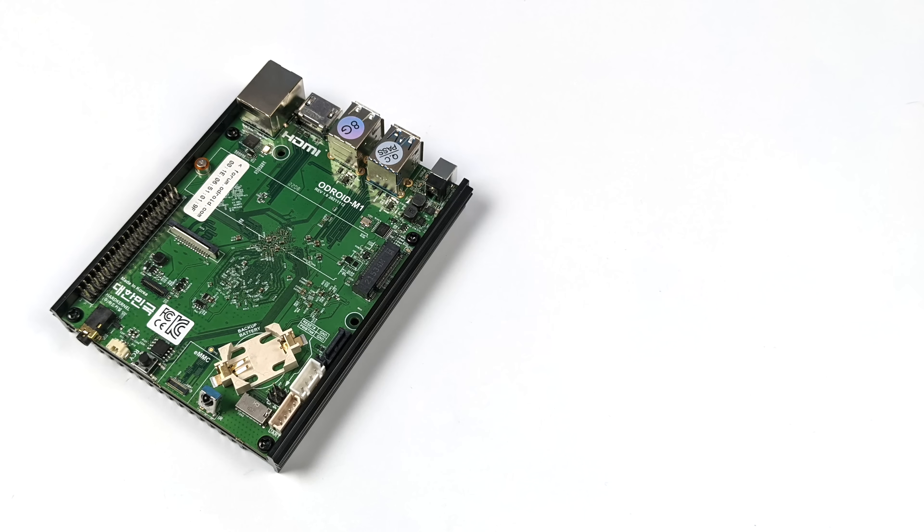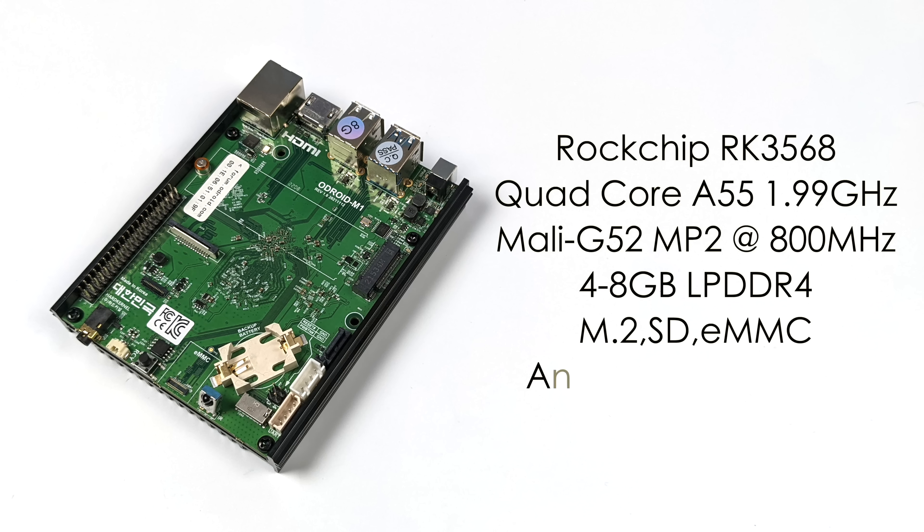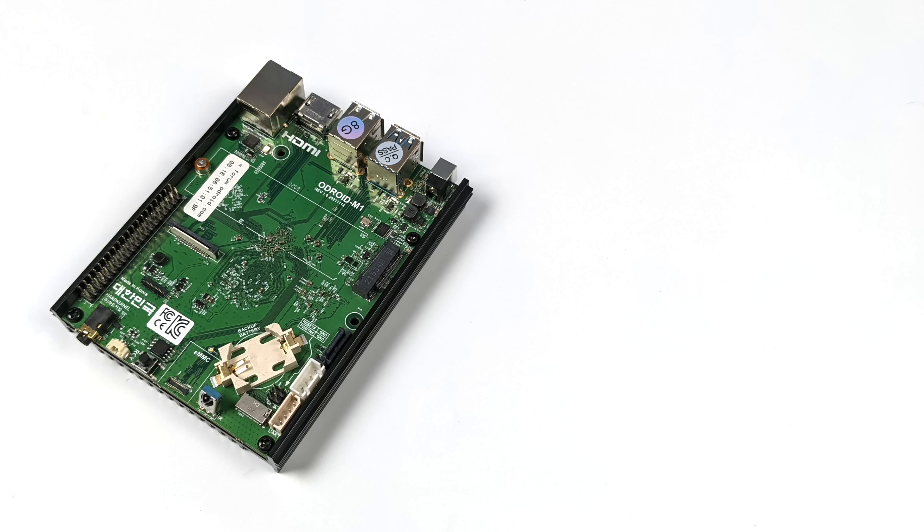No thermal throttling. Moving over to the specs: for the CPU this is using the Rockchip RK3568, a quad-core Cortex-A55 running at 1.99GHz. The GPU is a Mali-G52 MP2 at 800MHz. You can pick this up with either 4 gigs or 8 gigs of LPDDR4 RAM. For storage we've covered it — M.2 slot, SD, eMMC, and SATA. Right now on their website they're offering an Android 11 image and Ubuntu, and I'm sure we'll see a lot more coming to this in the near future. It's still really early for the M1, and in this first look video we're going to be testing their Android 11 build — I'll do another video dedicated to Ubuntu.